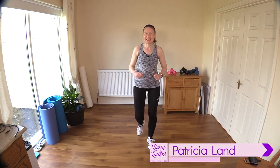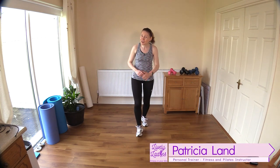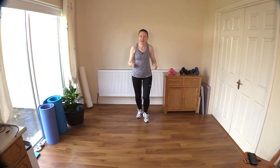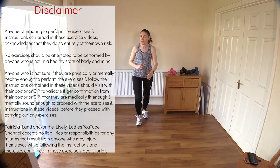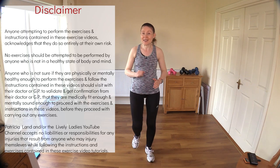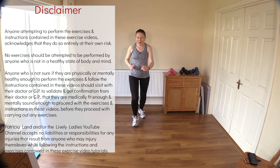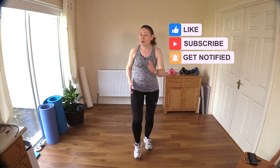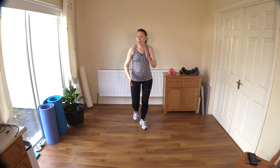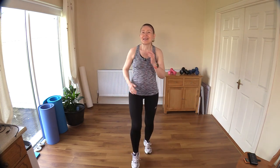Hello to all my lively ladies, you're very welcome back. My name is Trish and you're very welcome to my YouTube channel. Today I have a fun sweaty no-repeat cardio workout. Let's get our bodies warmed up before we get into the actual workout. We just go forward and back with our marches and move those arms gently by our sides. We've got 24 exercises today and we're not repeating anything.